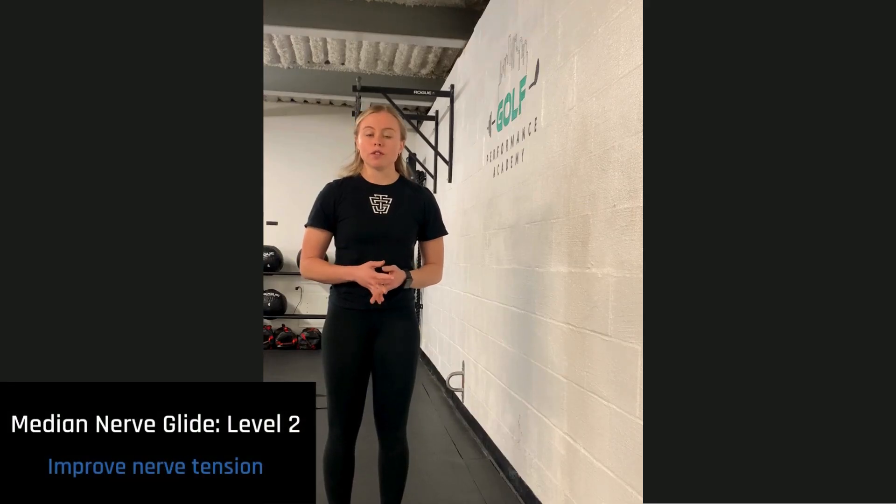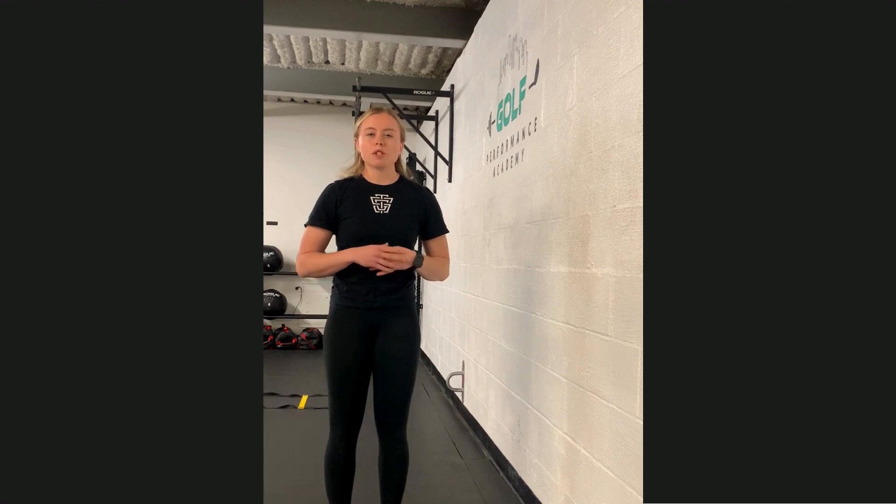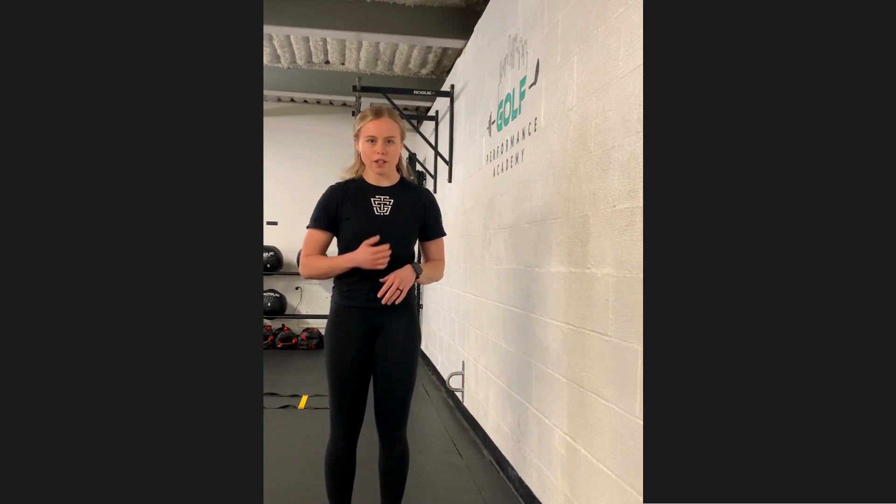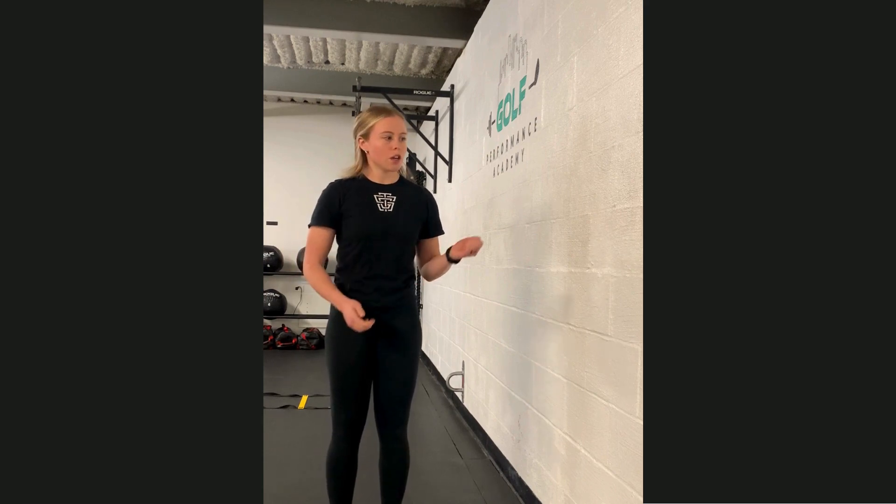For our level 2 median nerve glide, we're going to be doing the exact same setup as our level 1, but we'll just be adding the opposite neck movement to create more of a stretch and a glide rather than just the glide itself for our upper body.